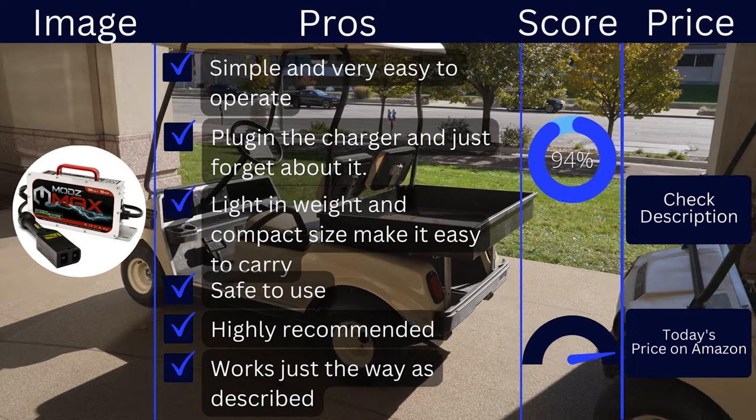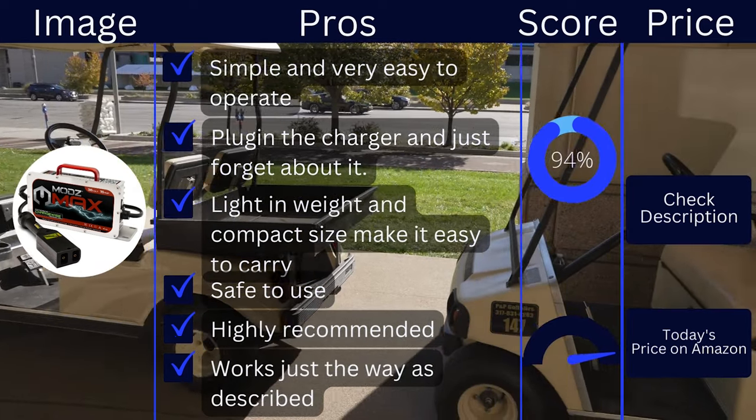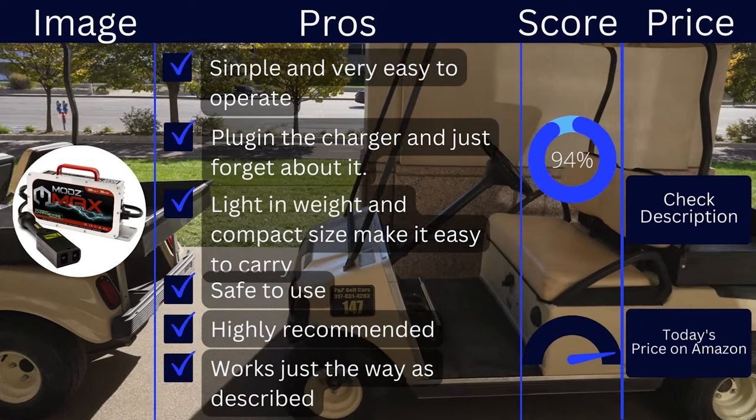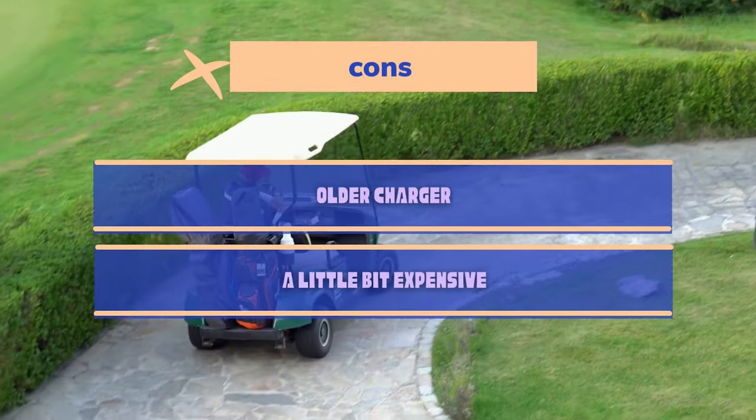Pros: simple and very easy to operate, just plug in the charger and forget about it, light in weight and compact size make it easy to carry, safe to use, highly recommended, and works just as described. Cons: it is an older charger model and is a little bit expensive.